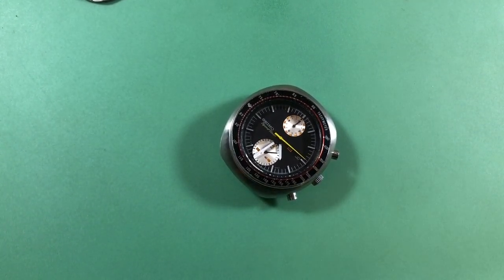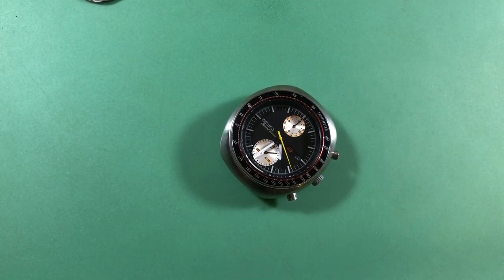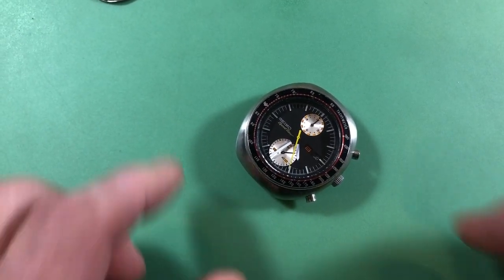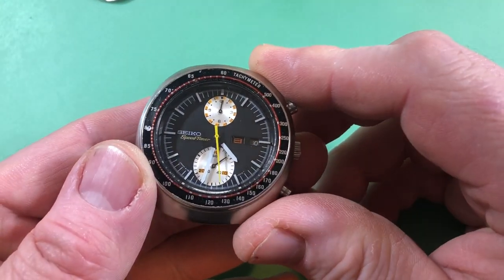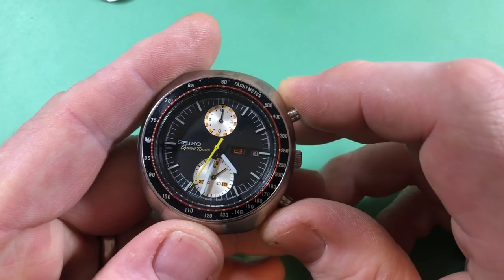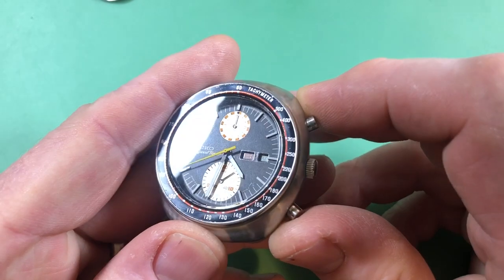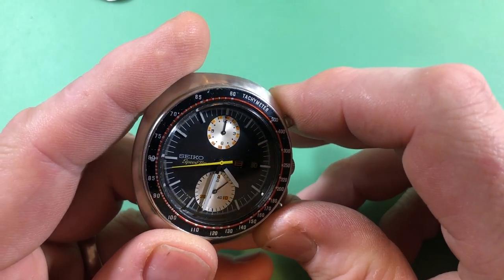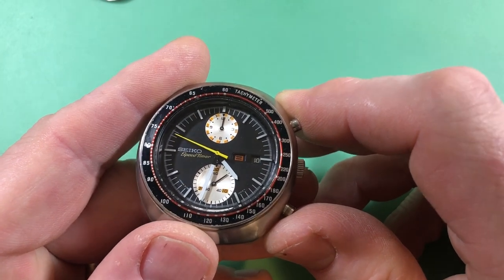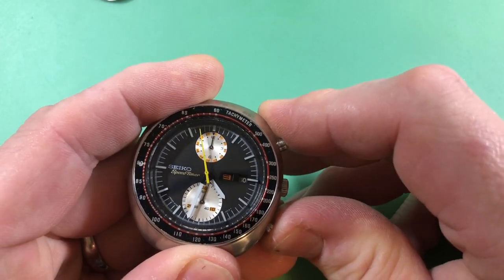Okay, here we go. I didn't put in my microphone - that was pretty silly. So we have a speed timer here, it's interesting because it's number 6138-0011. The sweep hand has been painted; I don't know what it looks like under there. The rest of it looks good and everything does reset to zero slowly.